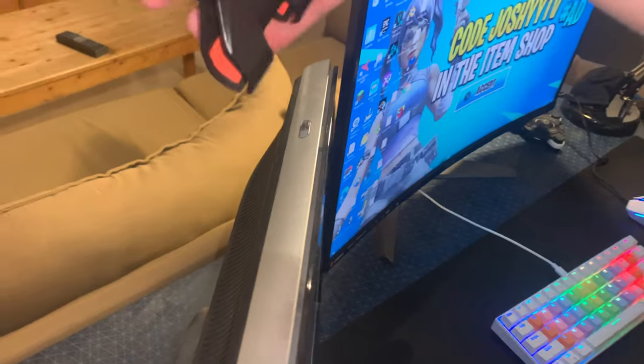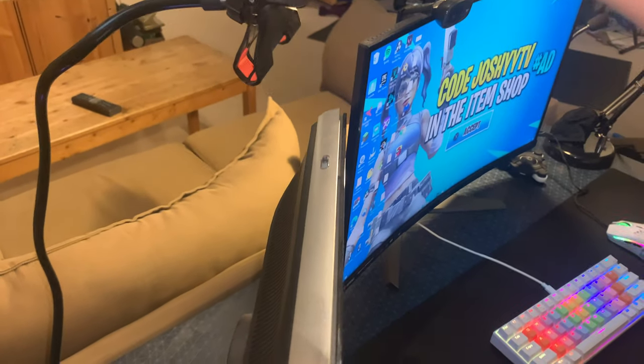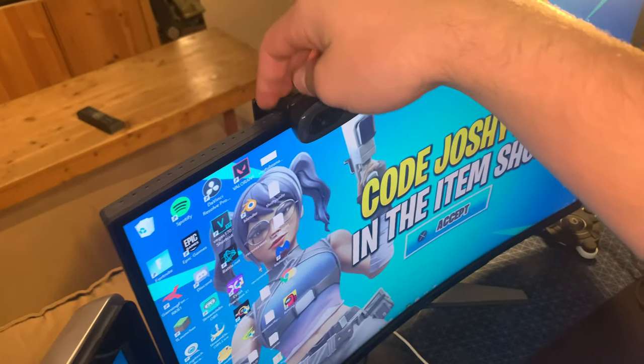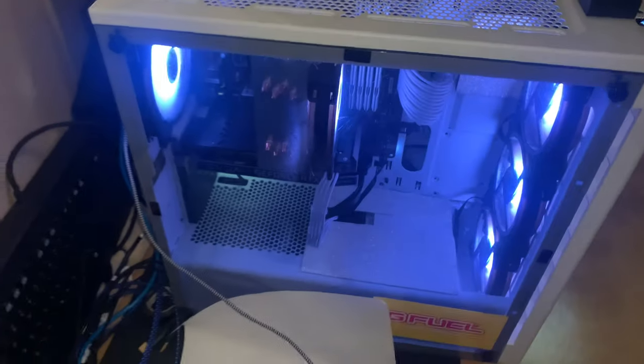I have a little phone holder here for recording — I used to do reaction videos, that's what I'd use it for. Webcam is the Logitech C270, pretty good, 720p 60fps.